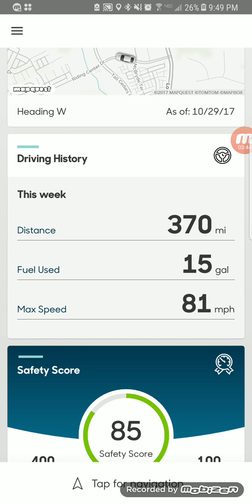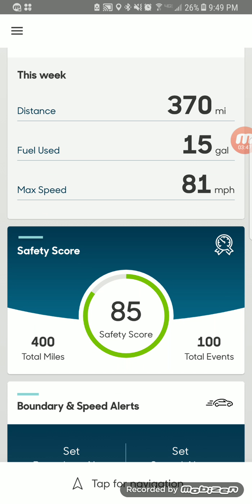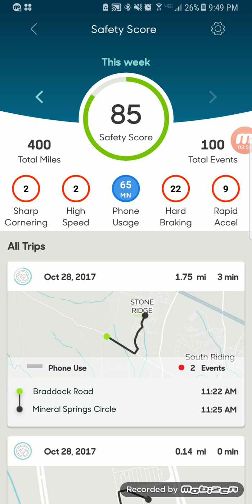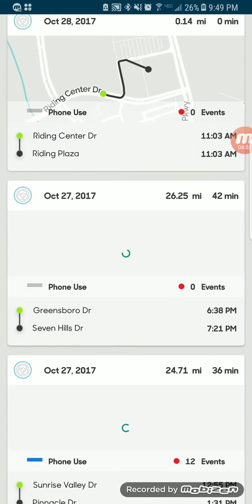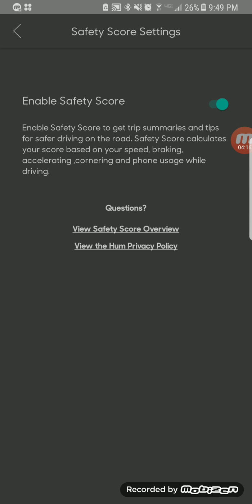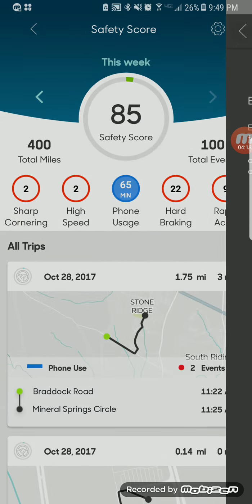It's also going to give you a scoring of your driving — telling you how well you're driving based on things like phone use, speeding, sharp cornering, and rapid acceleration. This is great not just for yourself but if you have teenagers or younger drivers — you can see what they're doing right or wrong and educate them from that perspective. You can also turn the scoring off if you didn't want it.